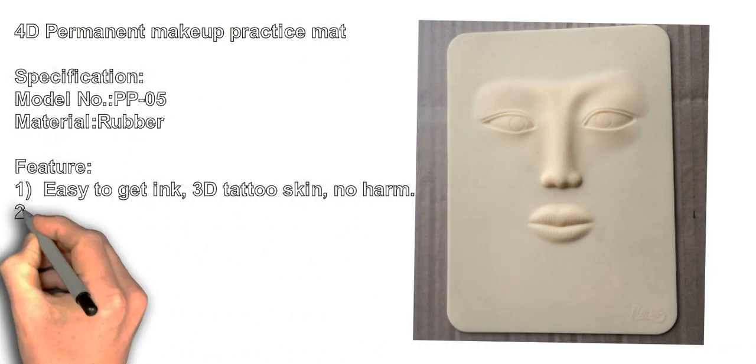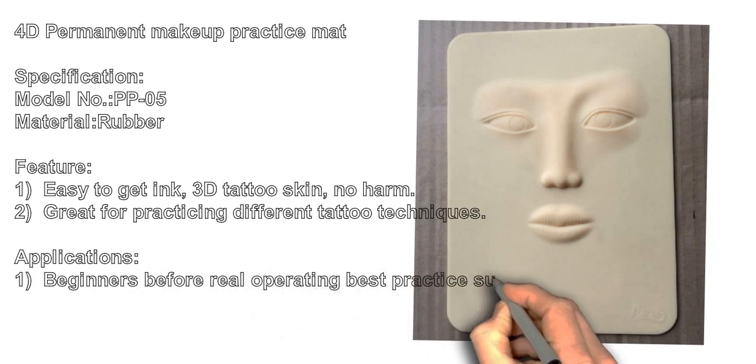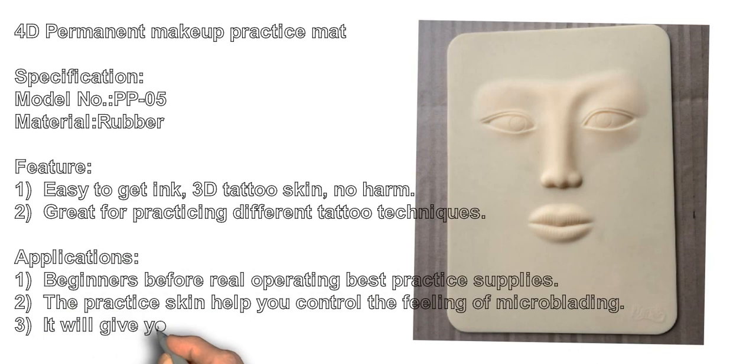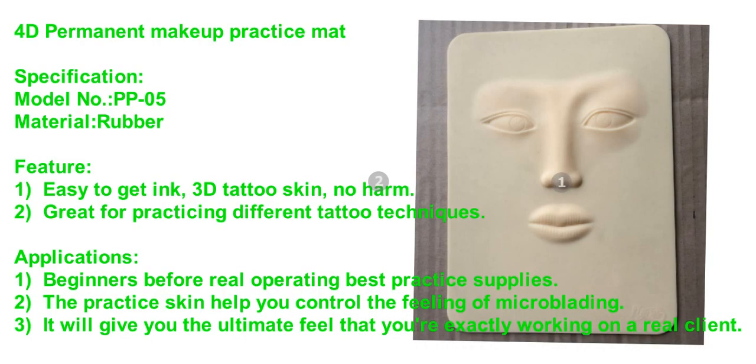4D Permanent Makeup Practice Mat. Specification: Model No. PP05, Material: Rubber. Features: Easy to get ink, 3D Tattoo Skin, No Harm.